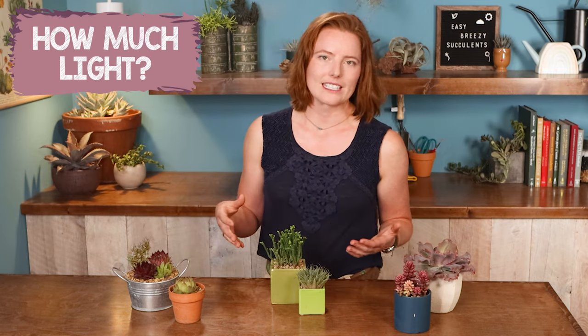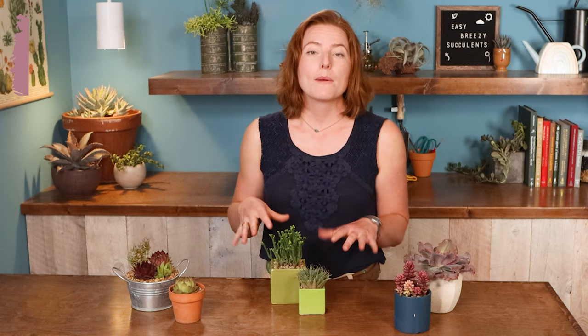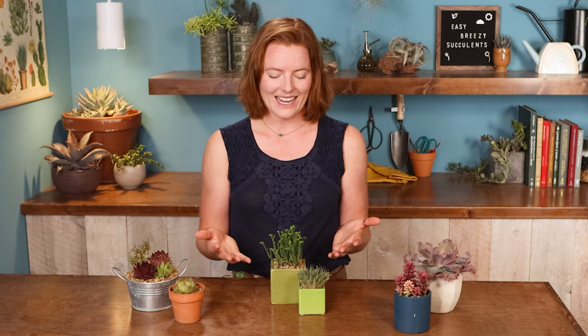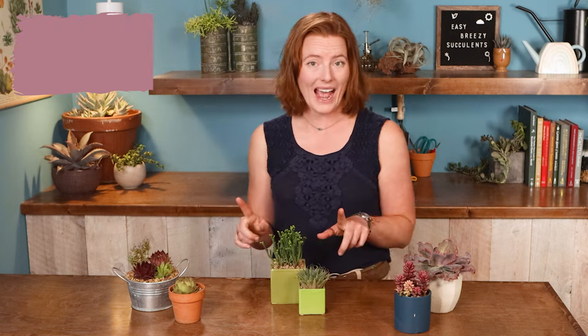So not just is it inside or outside, but really try to assess things like how much light is it going to get, how much airflow, how much room have you set aside for this plant and its pot to grow into, and how often you tend to like to water your plants. And once you have all that information, you can use this really cool tool.